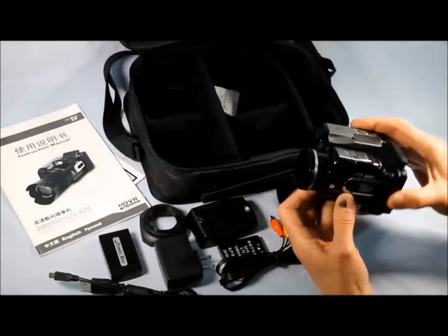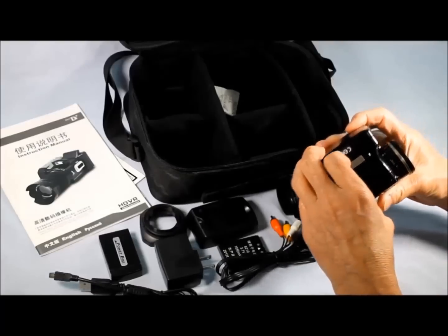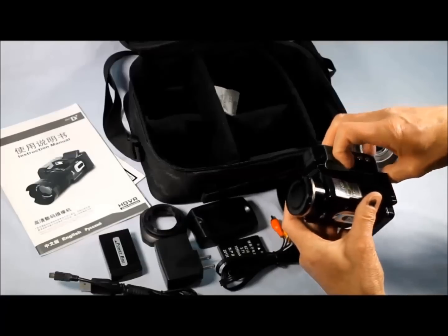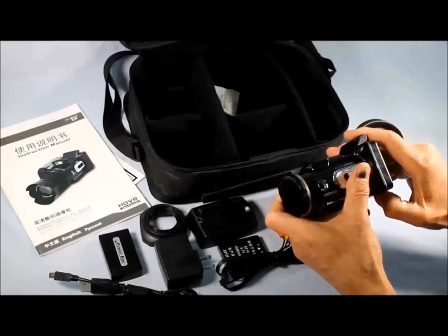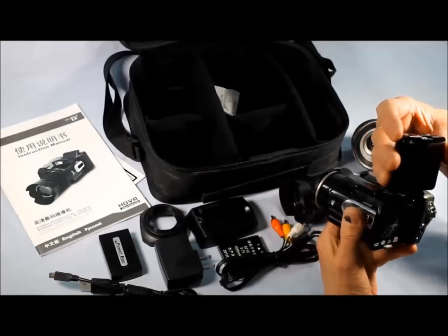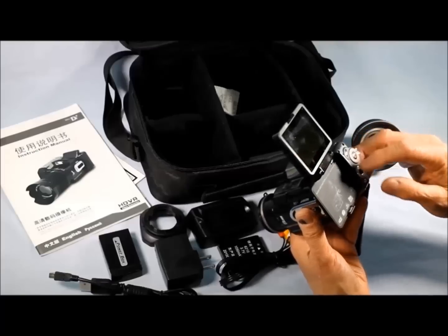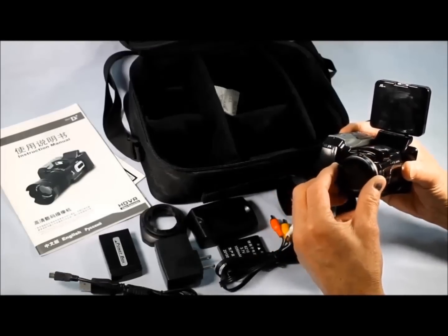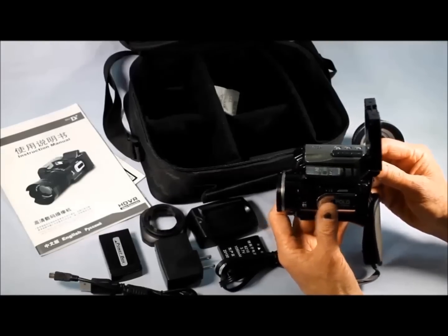Looking at the camera, it's a bit smaller than I had expected. This is where you put the card in — it did not come with a card. Up here on top you have some ports. To open up the screen, it's a bugger to get it open. The screen does turn back and forth. You've got your telephoto, wide-angle, and other controls. It's got a tiny little lens on it.